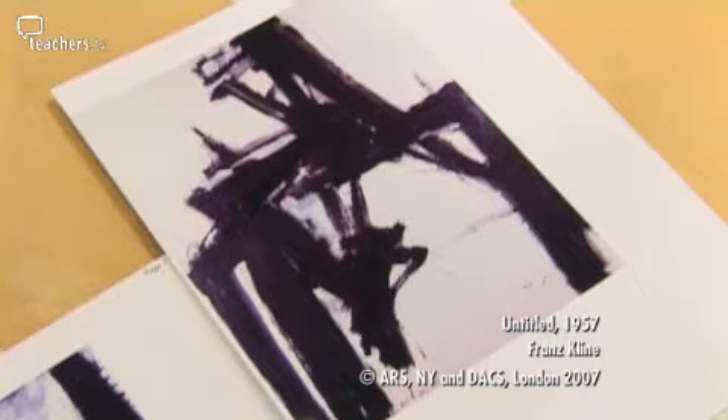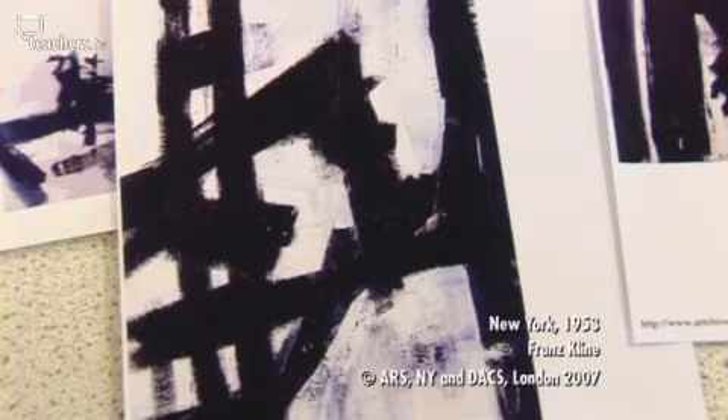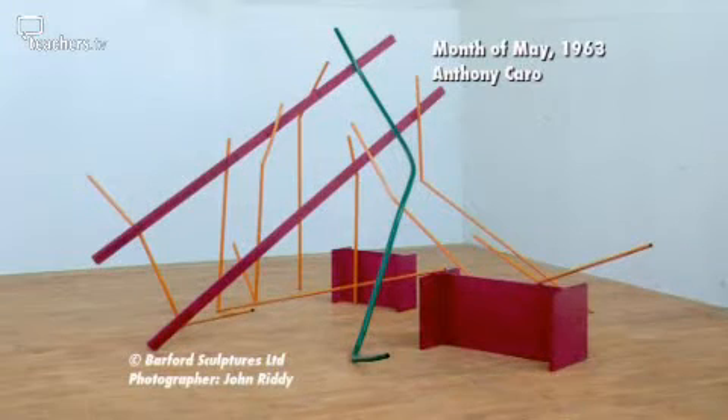What I'm quite fascinated by in looking at the contextual studies element of the Scheme of Work is the possibilities of juxtaposing two artists from different times and from different backgrounds and putting them together and kind of matching them up in some way. I like the idea of taking something like Franz Klein's New York paintings, large monochromatic paintings, and then seeing how that can actually link up with a sculptor like Anthony Caro — is there something that we can learn from that to pull it all together?